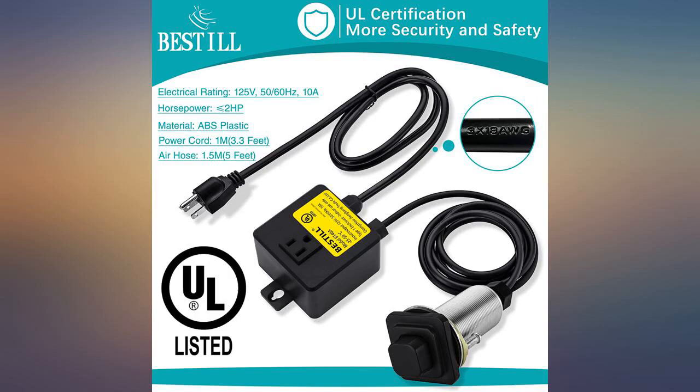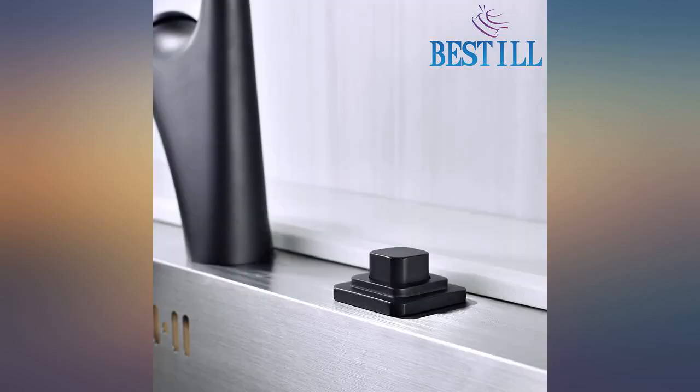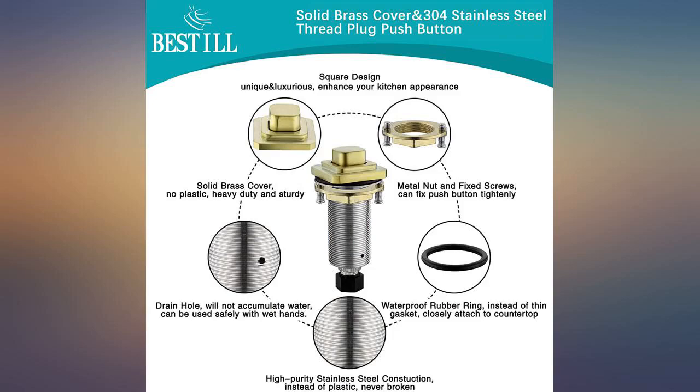We had previously bought a garbage disposal unit that stated it was made from actual metal. Once it arrived I found out that was a lie and the unit was made of plastic. Not the case with this one. Solid and sturdy. We love it. We love the unique look this added to our kitchen.